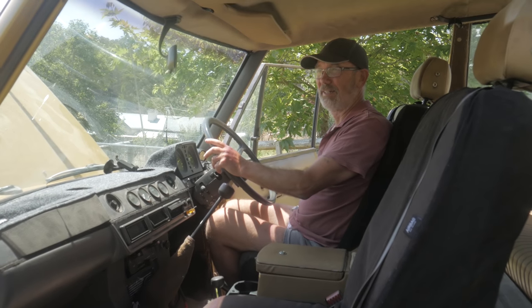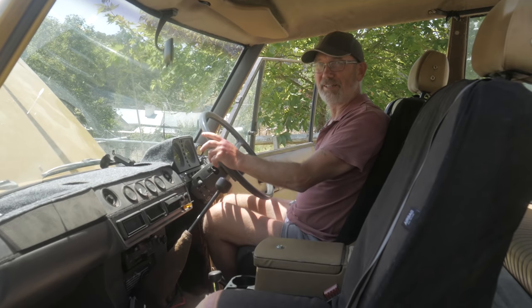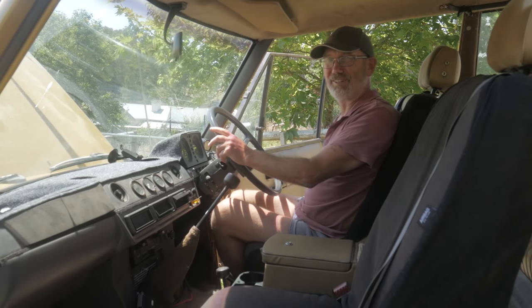To drive, it drives like a classic and it feels like a classic, and I enjoy driving it on the road.